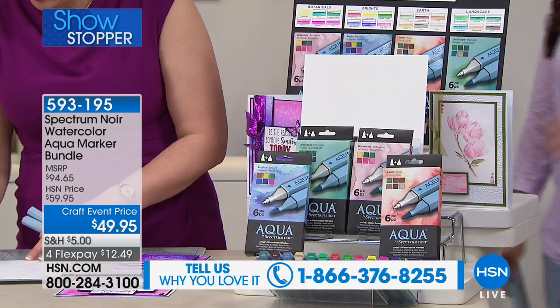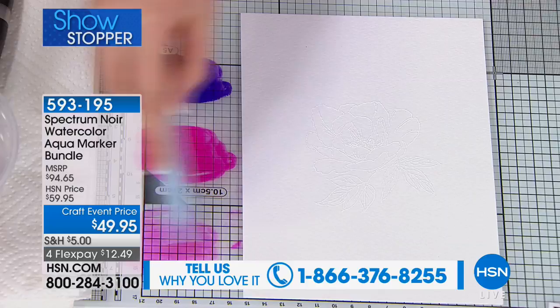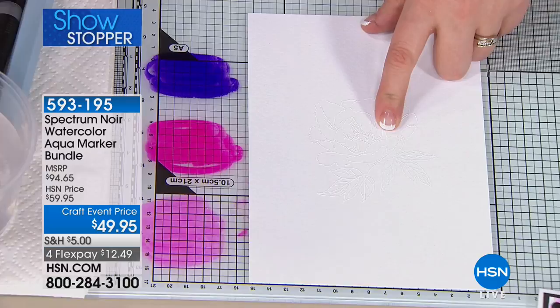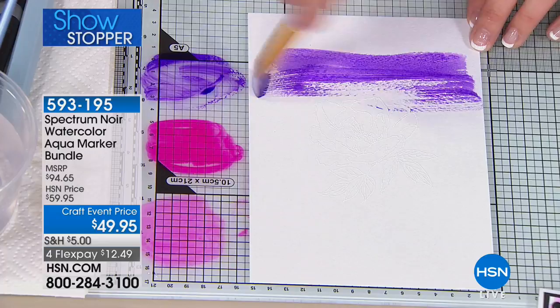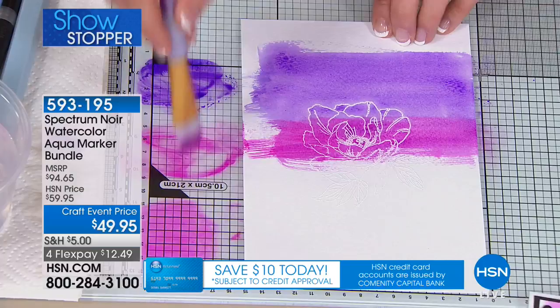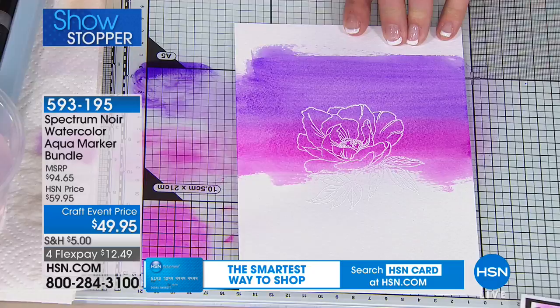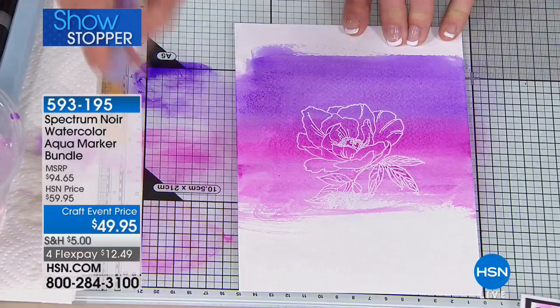We only have a few minutes left, so please give us a call. I'm going to create my own background now. I've already pre-stamped an image. I pick up the first color and watercolor onto the background, then blend from one shade into the next to create my own background effect. You can vary the amount of color and water on each one. So I've done purple into the pink, then picked up the lighter pink and blended that out.